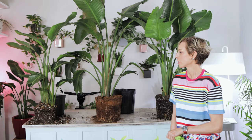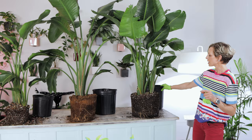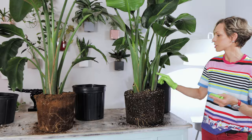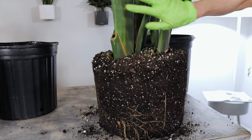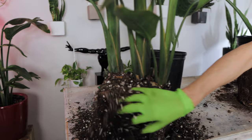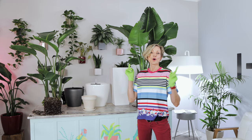Here I have three different size Birds of Paradise. The smallest plant was in a 10-inch nursery pot, the medium-sized plant was in a 12-inch nursery pot, and the largest plant was in a 14-inch nursery pot. You can see how large and thick the roots are on the larger plant, and this plant has four stems. Each stem is a separate plant with its own separate root system. Here we have two stems with thinner, finer roots, and over here three stems whose roots are not yet entwined.